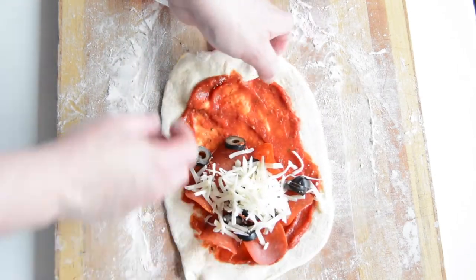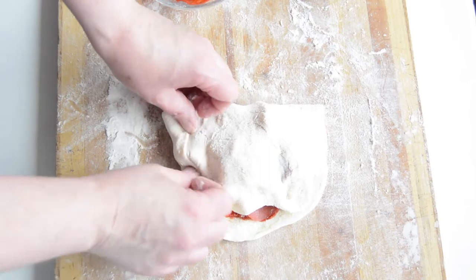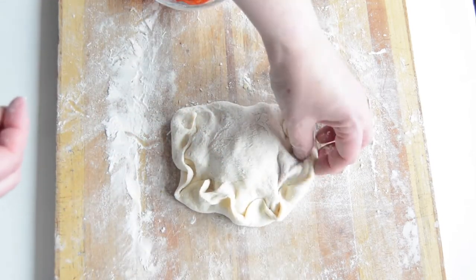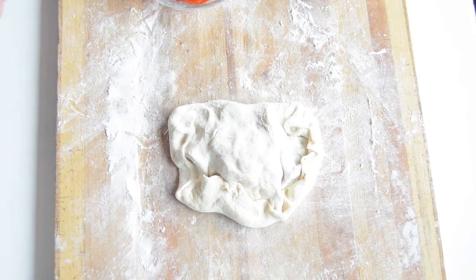And then we just fold over here and then I just roll the sides and pinch them shut. Just like that, and then give it a little squish and it's ready to go to the waffle iron.